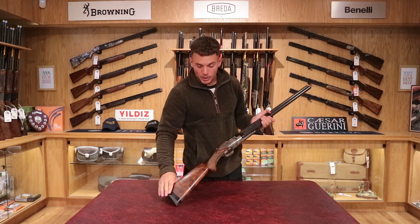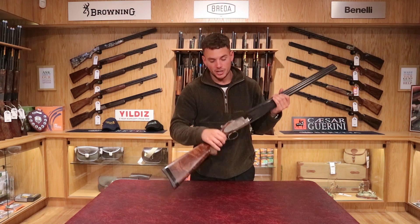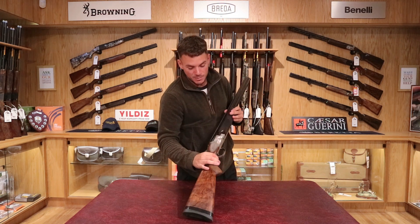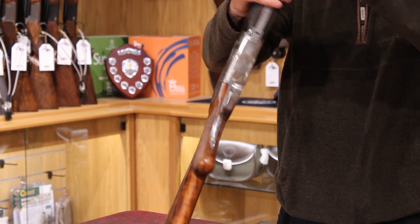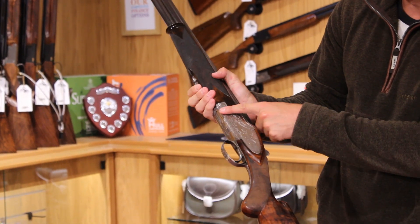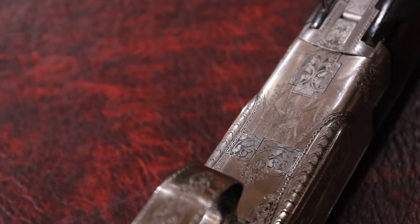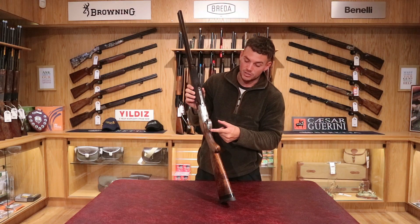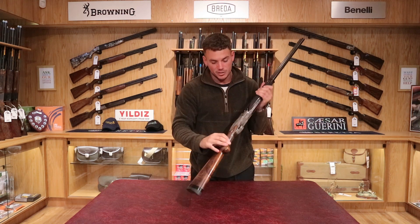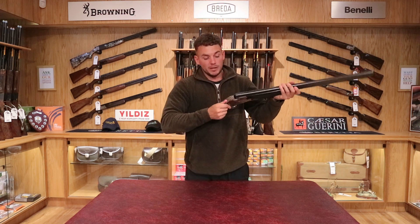Moving up to the action — this has a side plate action. It's built on a box-lock B25, but with the extra side plate covered in game scene engraving. There's partridge on one side and mallard ducks on the other side. It's also covered in nice scroll engraving, which is quite deep on this one — lots of B25 customs have light scroll engraving, but this is quite deep. On the underside there's a woodcock, and the scroll engraving continues on the trigger guard. The trigger itself has been upgraded to one with checkering, so it matches the checkering on the woodwork. The top lever is also engraved.